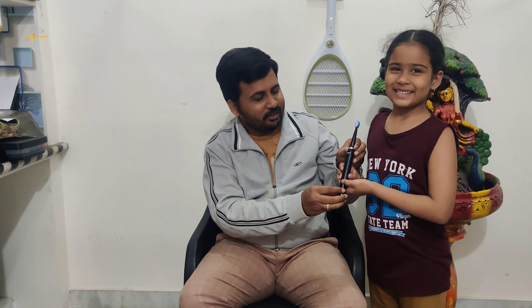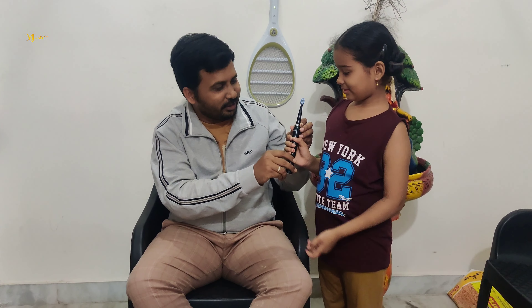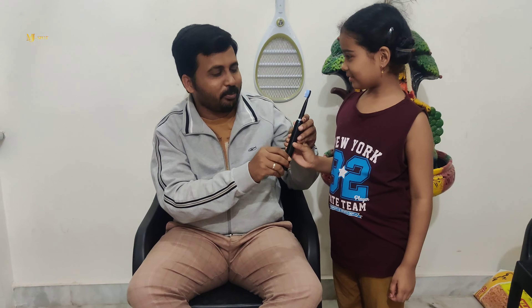Friends, we have to charge this brush for 3 hours, and after that it can last for 30 days. This is a waterproof brush — it can handle a lot of water. It also makes a great gift.